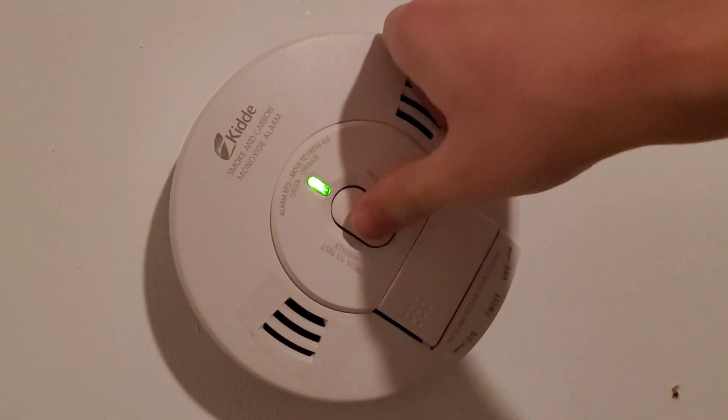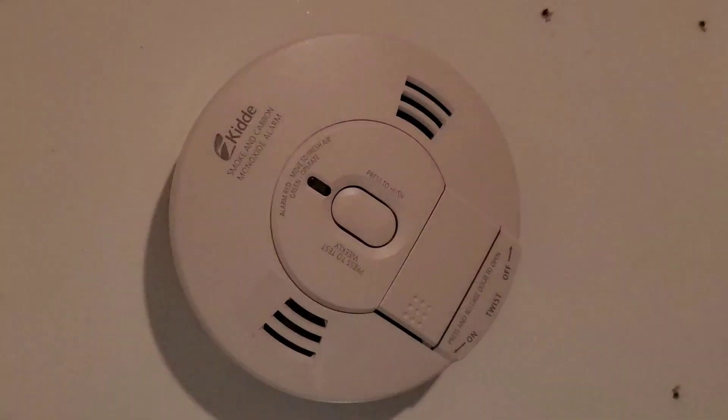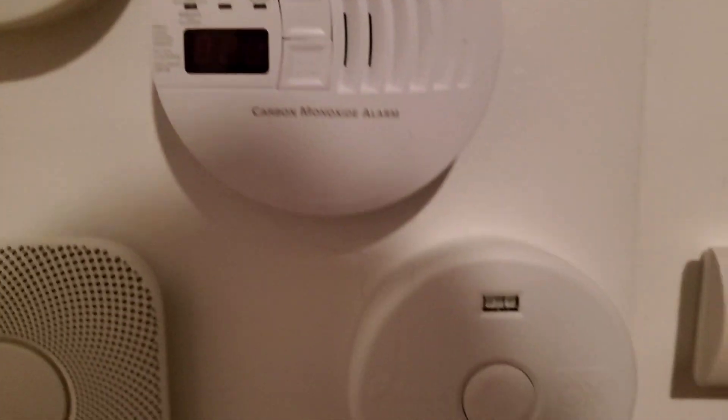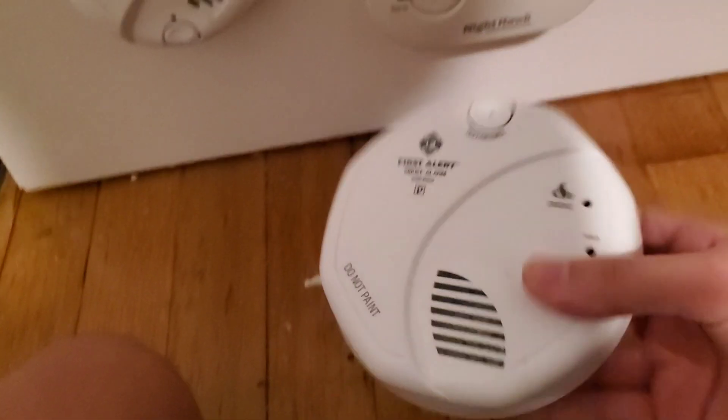Your last step is to test, so we'll go ahead and demonstrate that. [Alarm sounds: "Fire. Fire. Warning. Carbon monoxide. Warning. Carbon monoxide."] And there you go. That was how to replace your hardwired smoke alarm. If you found this video helpful, give it a like, and don't forget to see the manual.